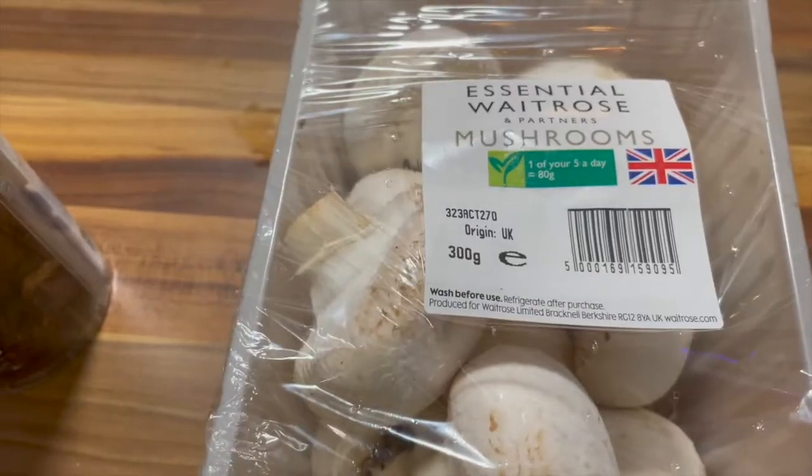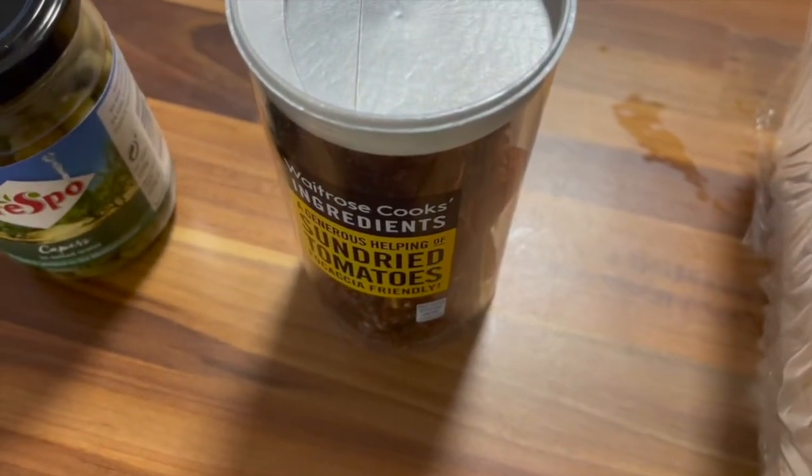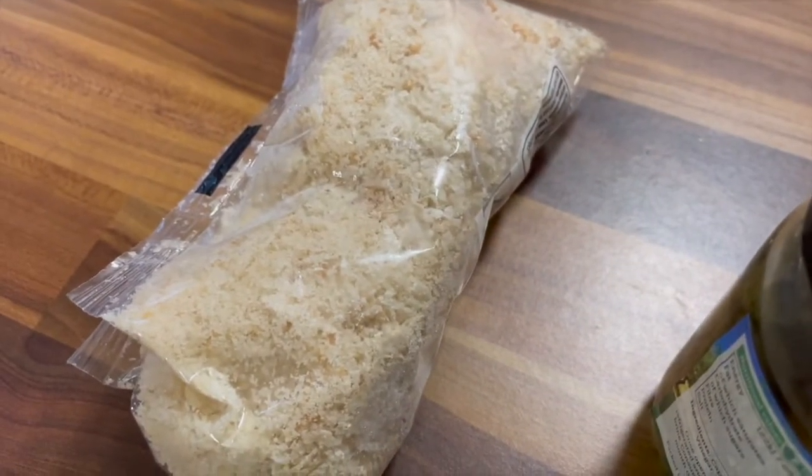Recently I saw a video on Instagram that piqued my curiosity — it involved mushrooms. The lady that did it basically cut off the stalks and then mixed them with capers, sun-dried tomatoes, and breadcrumbs, and that was the basis for the filling. So I thought to myself, this sounds like a really interesting accompaniment to any dish.